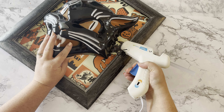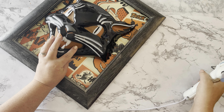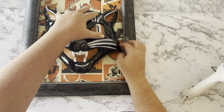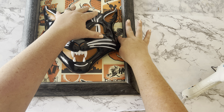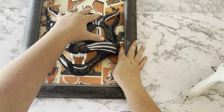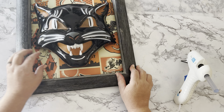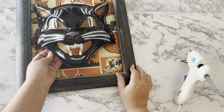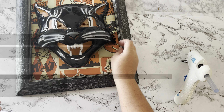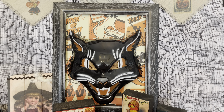I used hot glue to attach the cat mask to the middle. It wasn't quite as easy as pie because not all of the mask's edges touch the poster, so I just found the places where it would be touching and hot-glued there. You could add a hanger if you want, but I'm going to use command strips to hang mine on the wall. The black cat is my favorite out of this whole bunch of vintage DIYs.